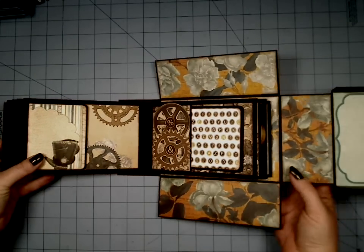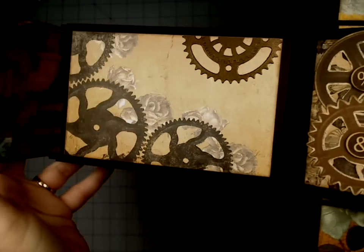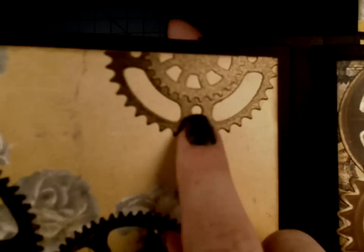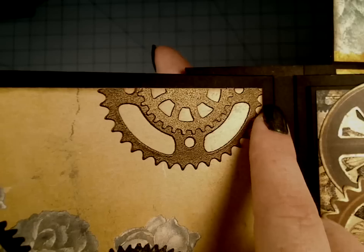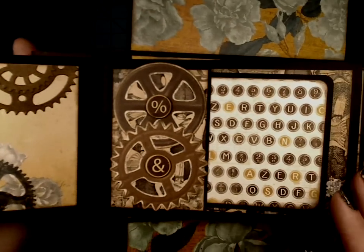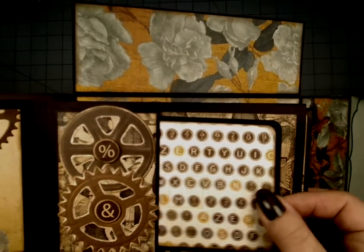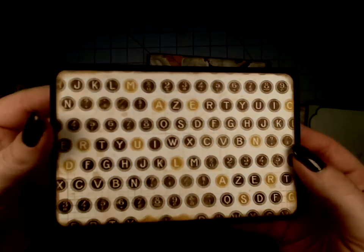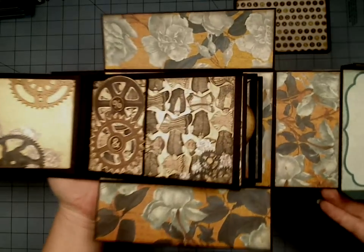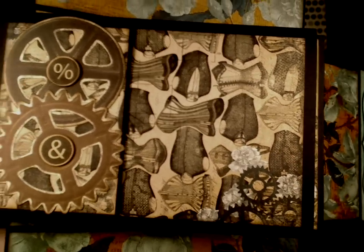And then on the next page, we have the steampunk hat and some of the gear paper, and that opens up — gears and roses. And then up here I added some more of the die cuts and more Spellbinders here, a couple of them layered up with that brown shimmer paper, and that same pipe paper over here. And then on this side, we have a couple of the die cuts from the Noteworthy and these are popped up in the center. And we've got a booklet here. Back behind here, I love the vests and corsets paper — so super cute. You've got a little bit of gears here, some roses up here.